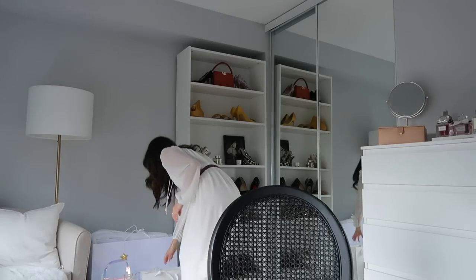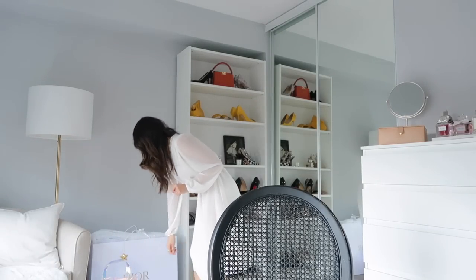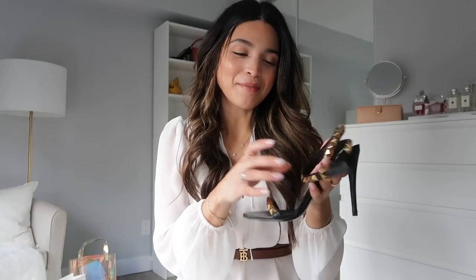First up is an Aritzia dress — I believe it's called the Chiffon Baby Doll Dress and it's on sale. It might not be available when you see this, but if you follow me on Instagram you'll have already seen it. Now let me grab all the pieces to show you. The first purchase is a pair of Valentino sandals. My thing with strappy sandals is they tend to be very uncomfortable, but I love actually being able to wear my heels.